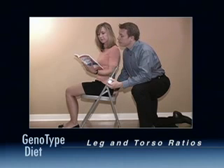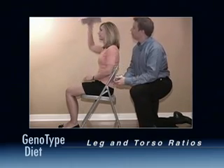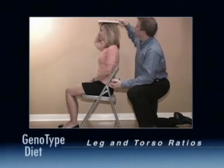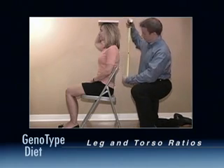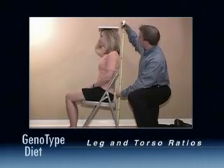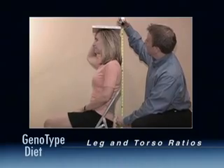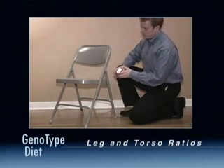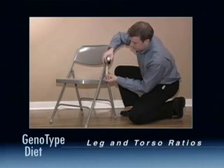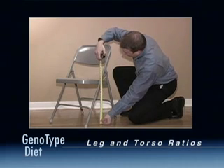Second, let's determine your sitting height. For this, you'll need your kitchen chair and the tape measure. Sit in the chair and place the book on your head. Have your friend measure from the floor to the bottom of the book. Record this number on the worksheet as your sitting height. Next, determine the height of the chair by measuring from the top of the chair seat to the ground. Record the chair height.